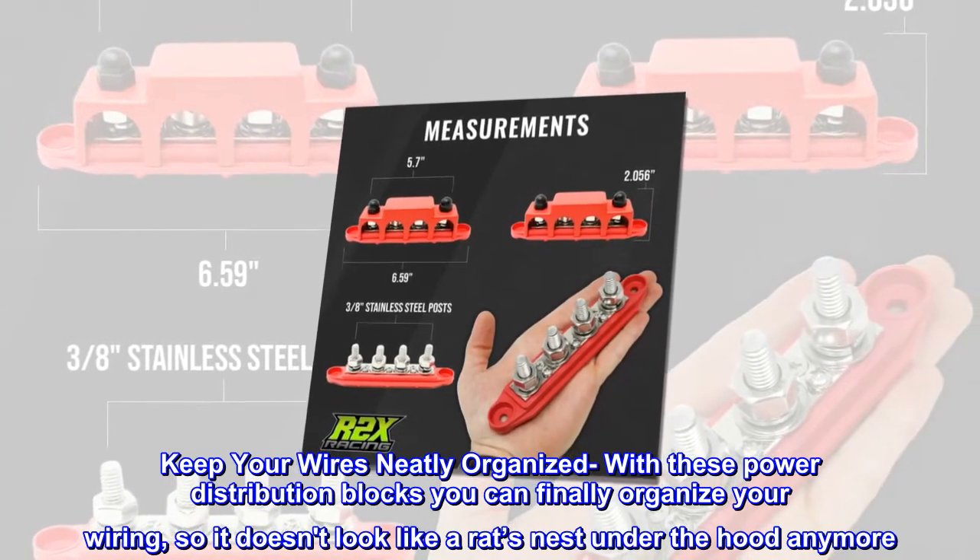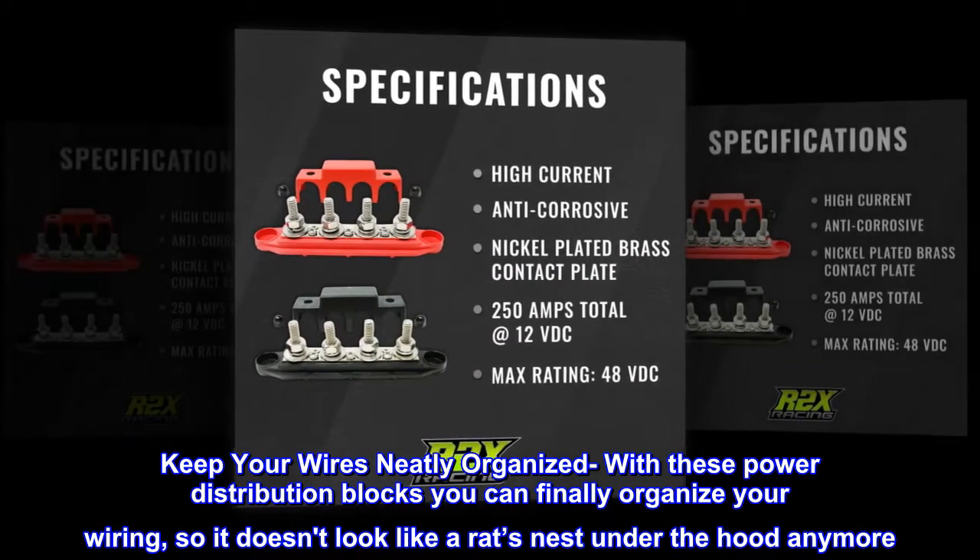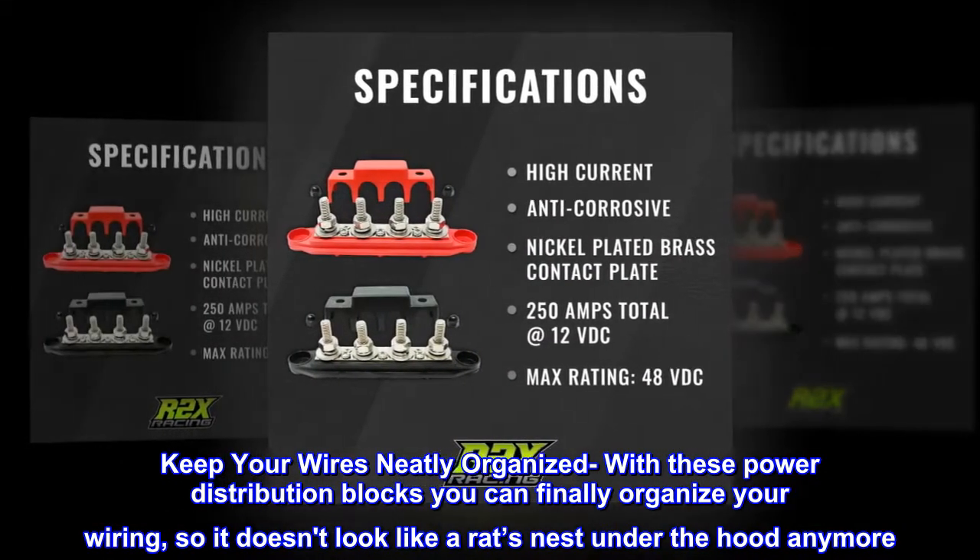Keep your wires neatly organized with these power distribution blocks — you can finally organize your wiring so it doesn't look like a rat's nest under the hood anymore.